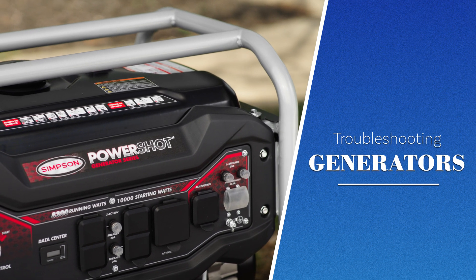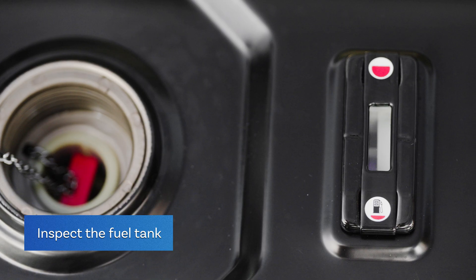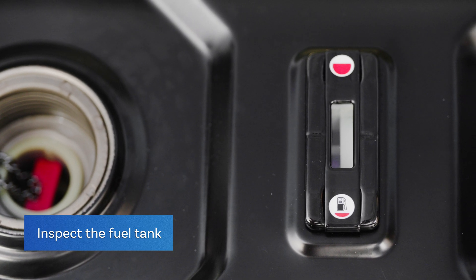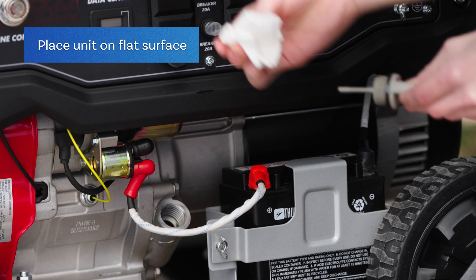Here are eight ways to troubleshoot. Begin by inspecting the fuel tank for low gas levels. If gas levels are sufficient, try checking your oil level using a dipstick. Make sure your generator is on a flat surface.